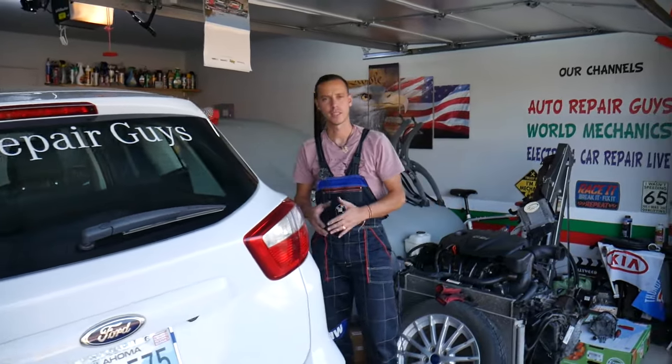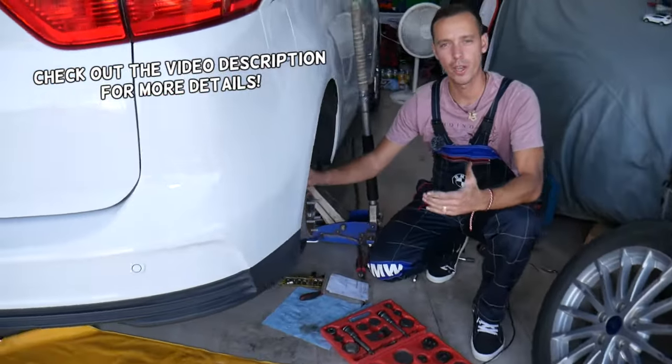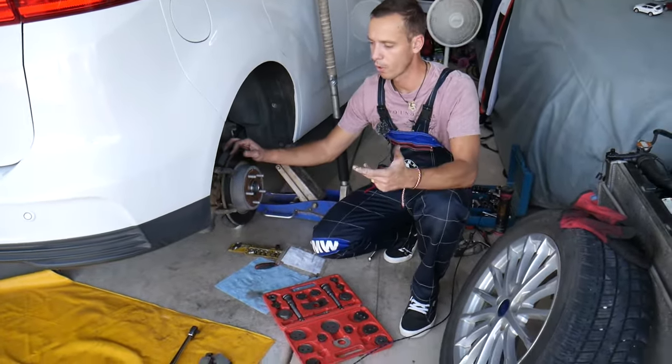Hey guys, welcome back to Auto Repair Guys. Thank you for watching and subscribing to the channel. Today will be a super helpful video for any of you with a Ford vehicle such as a Ford C-Max, Ford Escape, Fusion, Focus, or Edge.